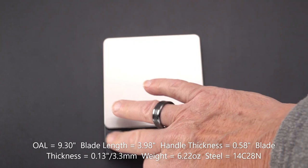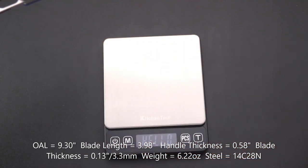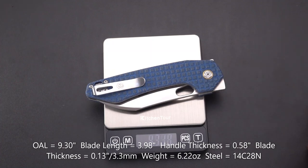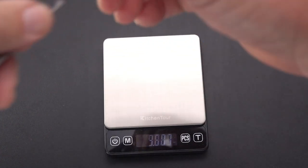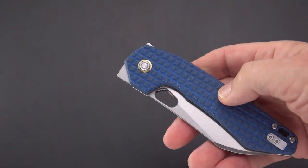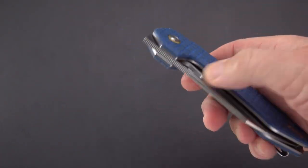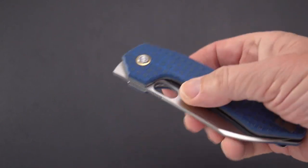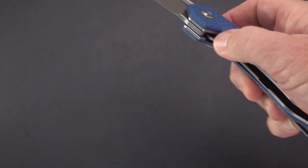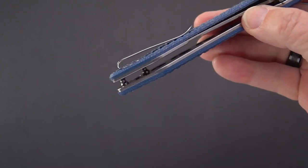For the weight, we have 6.22 ounces. You might say that's heavy, but it is weight-relieved — they did make that effort.